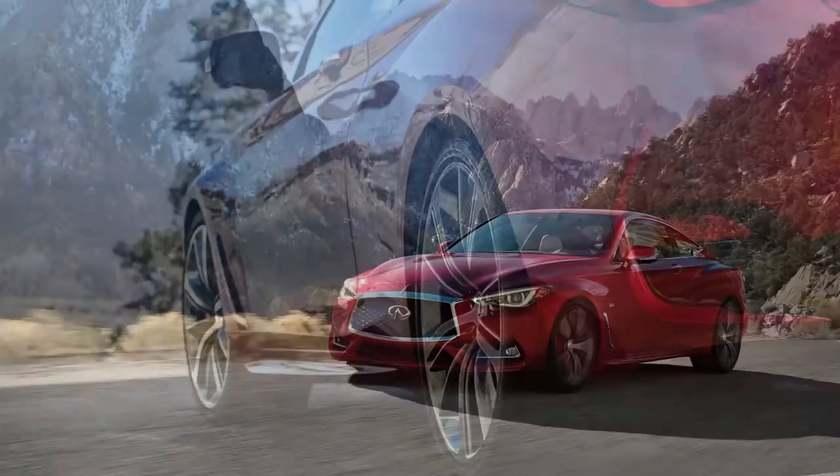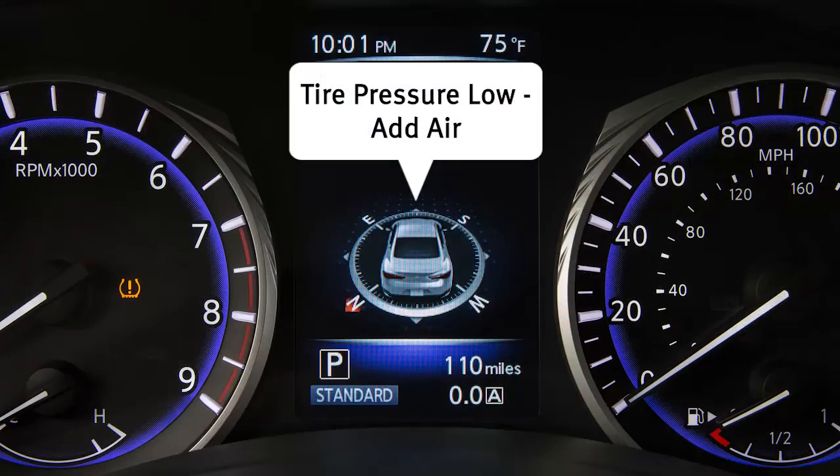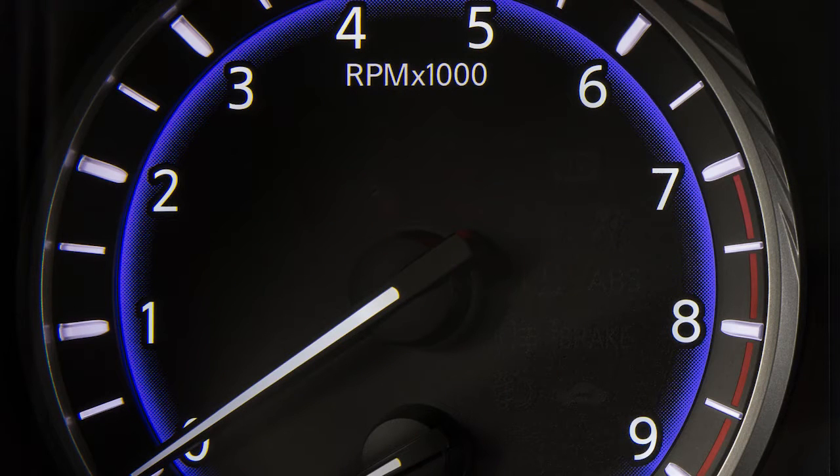After tire pressures are adjusted, drive the vehicle at speeds above 16 miles per hour. The warning and indicator light will disappear.